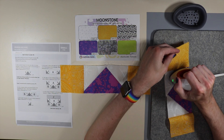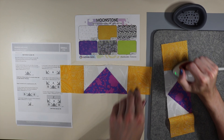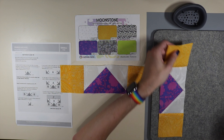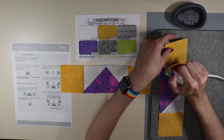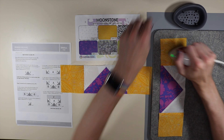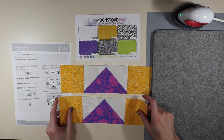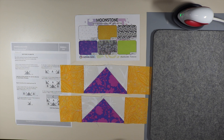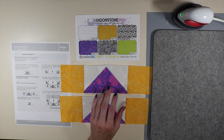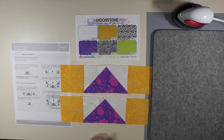I've pressed one and now I'm pressing the other. Remember we're pressing towards our B fabric — in my case it's the yellowish-orange fabric. When completed it should measure 12 and a half inches by three and a half inches. Then we're going to move on to step number three.